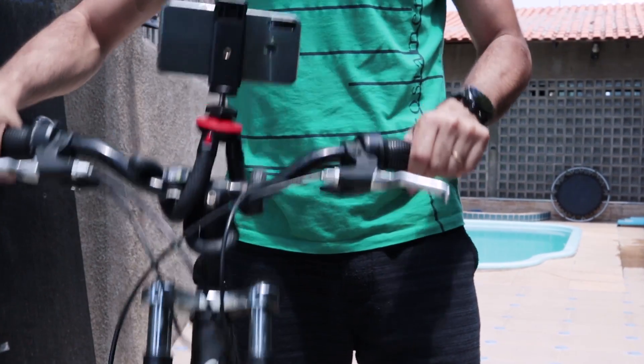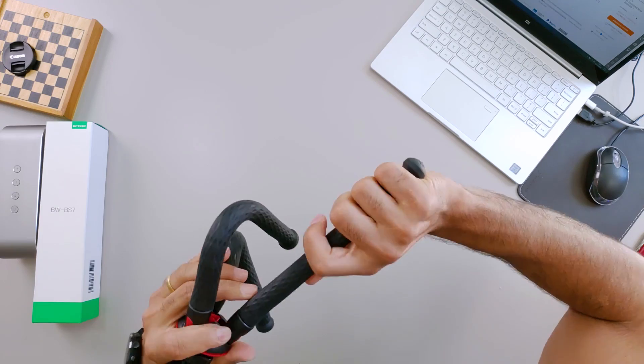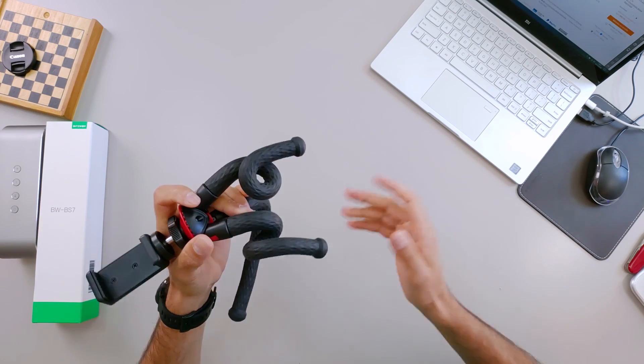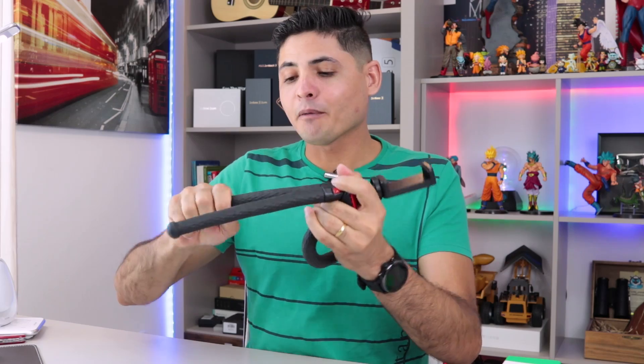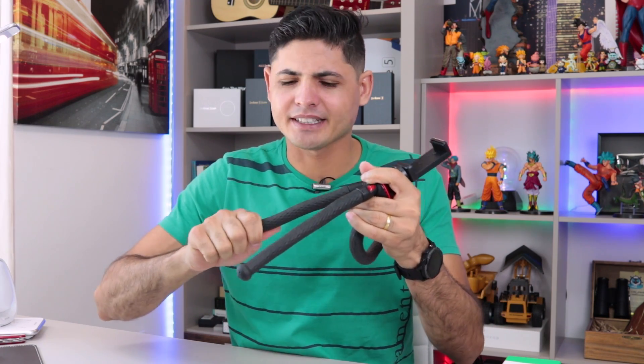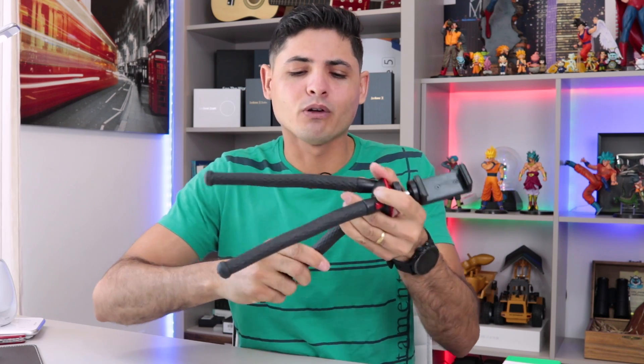Quem acompanha o canal já sabe que eu testo muitos produtos da Blitzwolf. Aí você pode dizer: ah, Gesell, mas e a qualidade? É boa? Obviamente que ele não vai ter uma qualidade tão boa quanto um GorillaPod original. Mas eu testei — vocês viram aí o steak — fiz, dobrei, botei no guidom da bicicleta, botei na árvore. Dobra, dobrando mesmo. E não danifica. Ele volta pro lugar. Não perde a força, porque tem uns que quando você dobra e volta, você já sente que não presta. Mas esse aqui não, ele continua firme e forte.